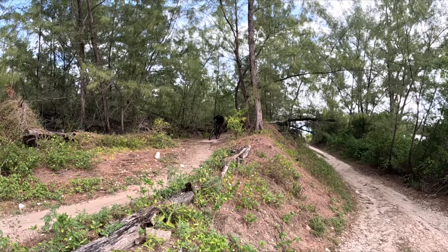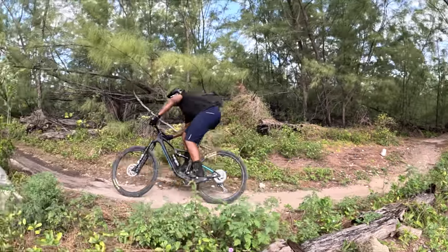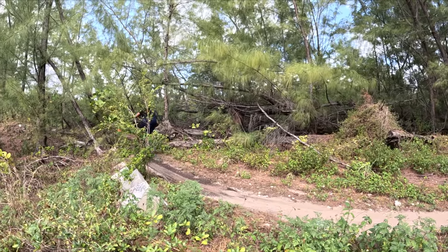Out of the box and on the trails, I noticed how responsive and nimble the bike was when it came to riding at speed into berms and corners on the trail, and also how stable it was when riding over big rocks and roots. The bike is just super comfortable to ride.